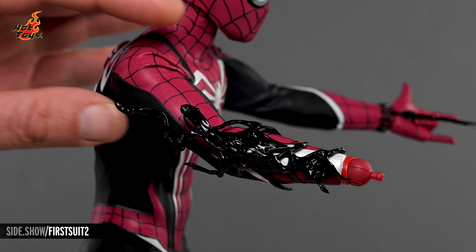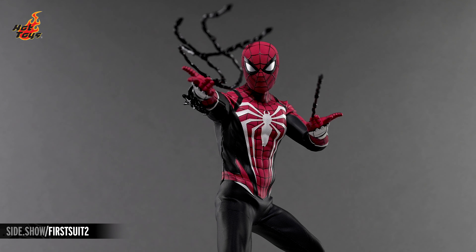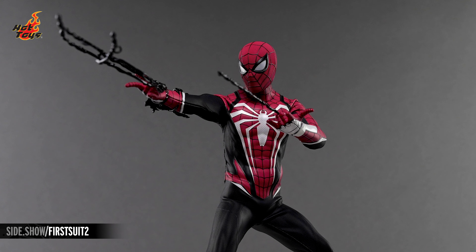Additionally, there's a jet black symbiote tendril effect that can be added to the forearms, and the included symbiote web-shooting effects can be added to the same palms as their classic equivalents.